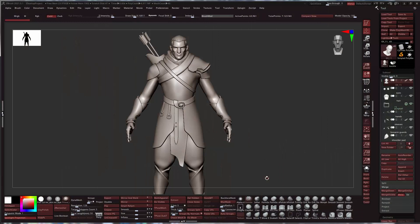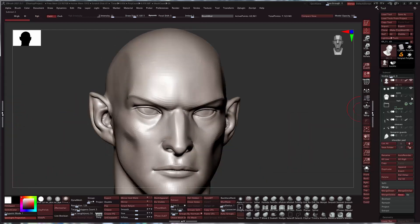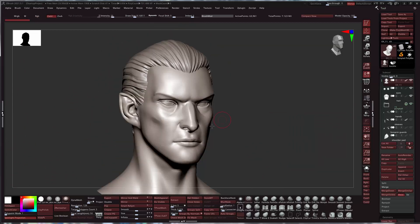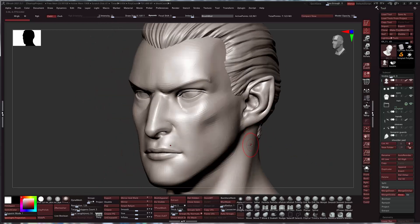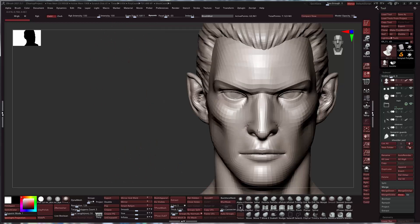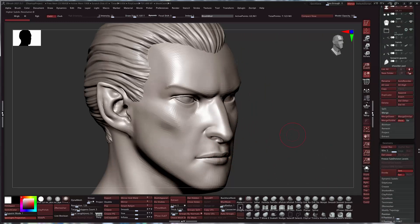Let's reward ourselves with a little bit of face work. We can get back to working on his face. Let's hide everything else we don't need — it makes it a lot faster to move around. We had basically primary forms, some secondary kind of feel, with skeletal indications as well as some fleshy bits. We can definitely keep going and sharpen things up a bit.